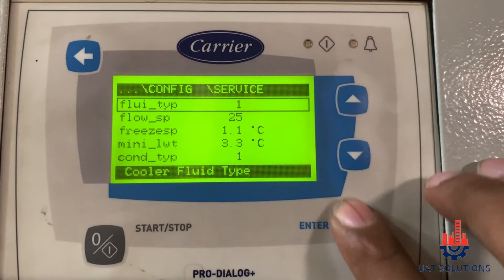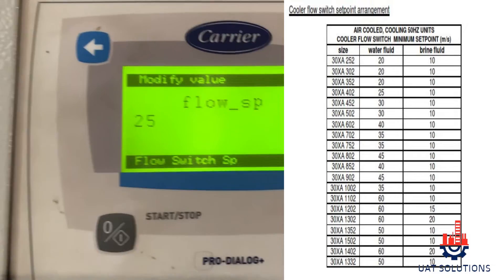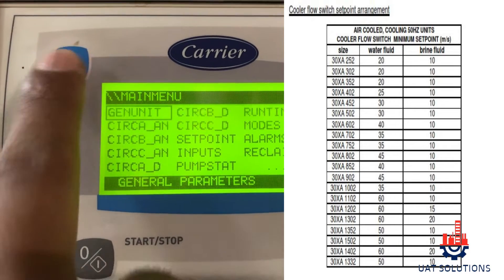Scroll down to flow switch setpoint and make sure the setpoint is selected as per the chiller model shown in the chart. To change the setpoint, press enter and change to the required value, then press enter again to save.